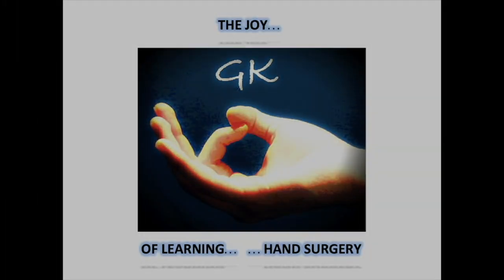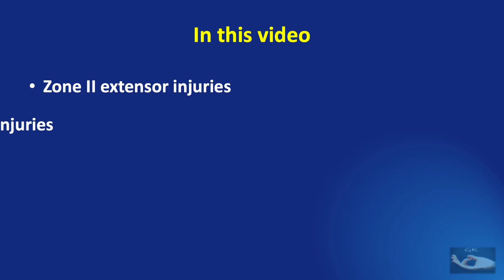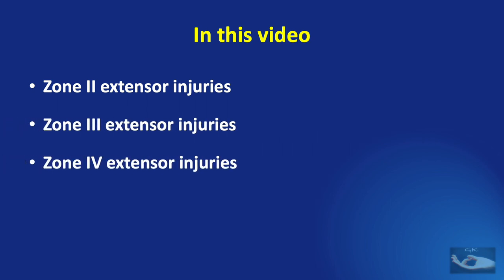Injuries to zones 2, 3 and 4 of the extensors in the hand are quite important because it involves mainly zone 3, which is an injury to the central slip. It could be closed or open, but management of these injuries is very specific, which we shall see in this video covering zone 2, zone 3, and zone 4 extensor injuries.